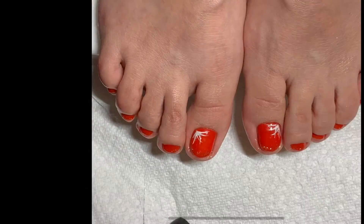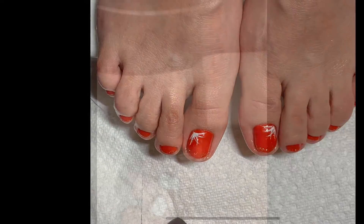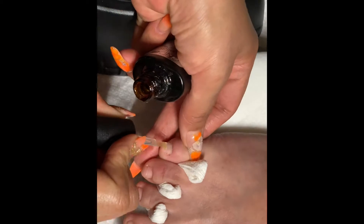Gel color can keep last longer, one month to two months.